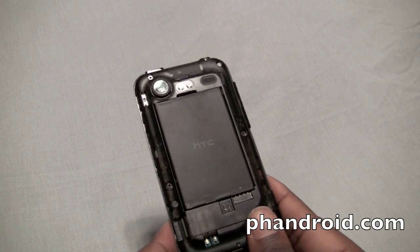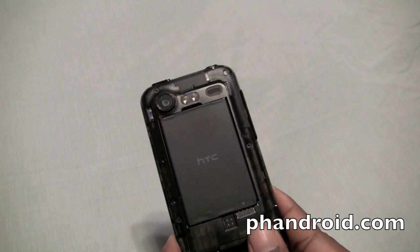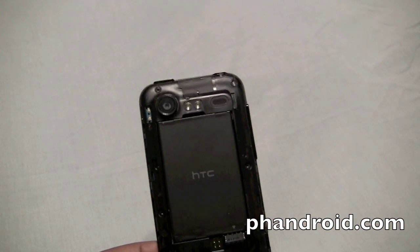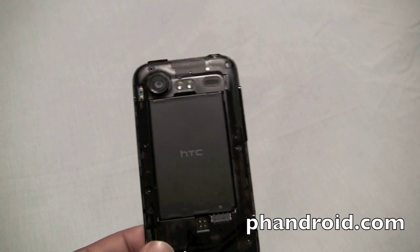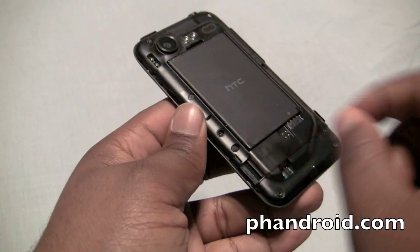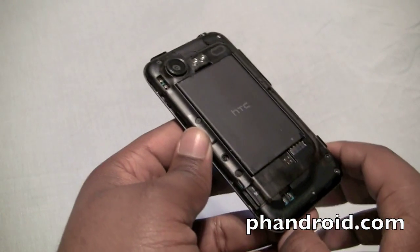Underneath is a 1430mAh battery which gives pretty good battery life. And underneath the battery is actually a SIM card slot, but it's not for 4G LTE — this is actually a global phone and you'll be able to use it when you travel abroad. On the bottom left is your SD card slot, pre-installed with a 16GB microSD card.